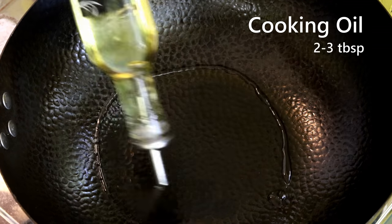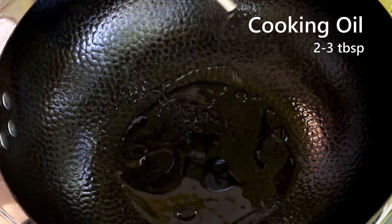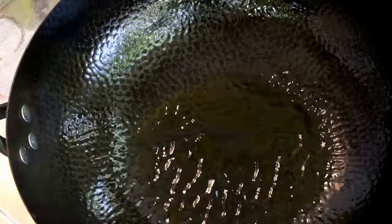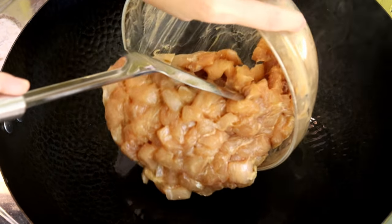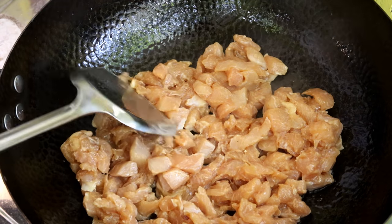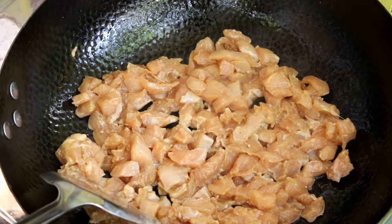Start by heating your wok. When you see light smoke appearing, you can add the oil. I used quite a lot of chicken, so I'll be generous with the oil — about 3 tablespoons. Give it a toss so the oil creates a nonstick surface on the bottom. Wait until you see it start smoking again — that means the wok is hot enough. Add the chicken and spread it so most pieces touch the bottom of the wok. Do not stir and flip the meat immediately, or it will stick.